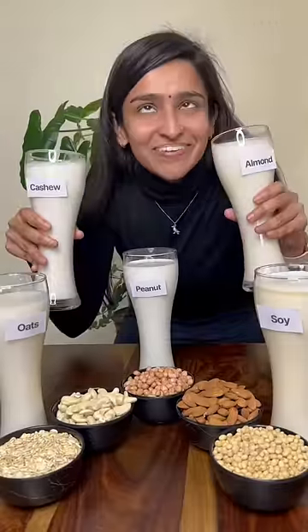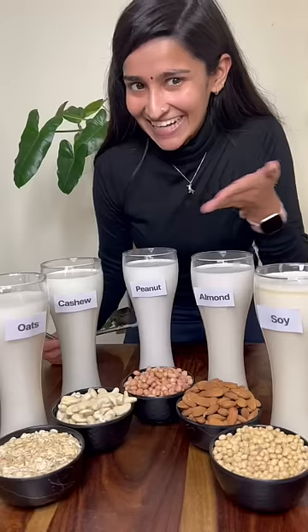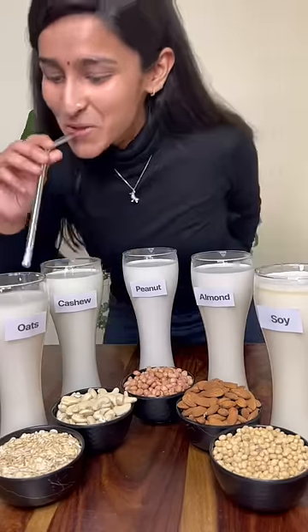If you want to drink them directly, just add in vanilla extract, salt, and some jaggery syrup. These are so simple.